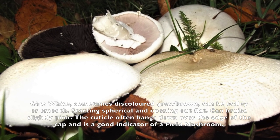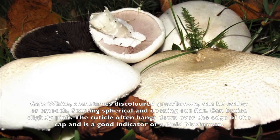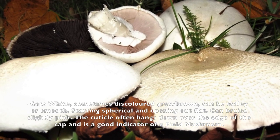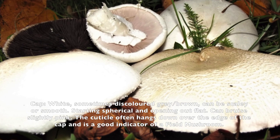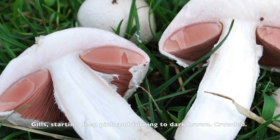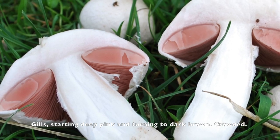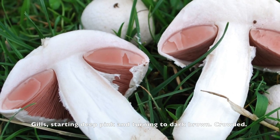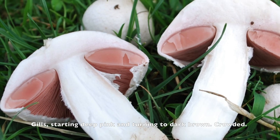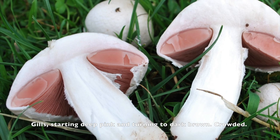One important key identifier of the field mushroom is when you cut or injure the stem of the mushroom, you will see a bit of pink. The second part to look at is the gills of the mushroom — very easy and simple. When young, the gills are pink.